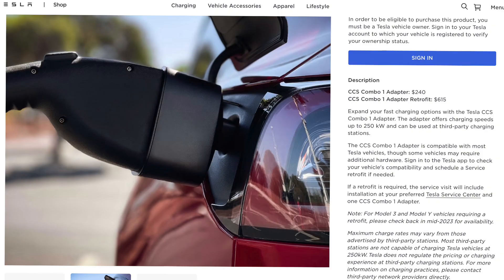On their website, they do now list the cost for the adapter or the retrofit. Here in Canada, that CCS adapter is $240. If you're gonna get the retrofit, which includes the CCS adapter, it's $615, plus applicable taxes and any fees that are associated with that.